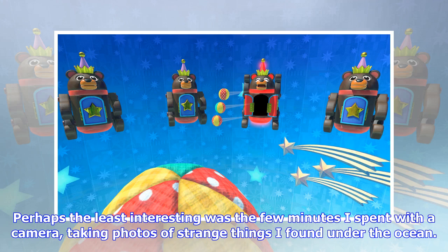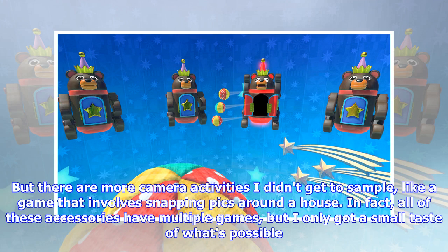Perhaps the least interesting was the few minutes I spent with a camera, taking photos of strange things I found under the ocean. But there are more camera activities I didn't get to sample, like a game that involves snapping pics around a house. In fact, all of these accessories have multiple games, but I'd only got a small taste of what's possible.